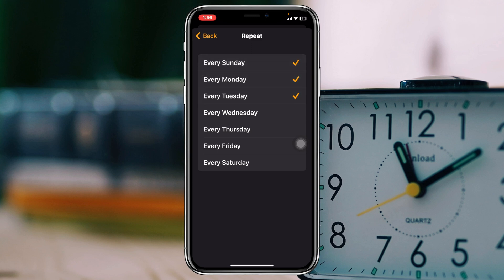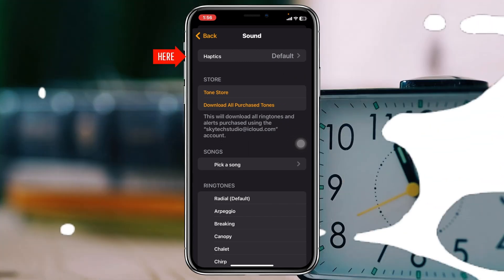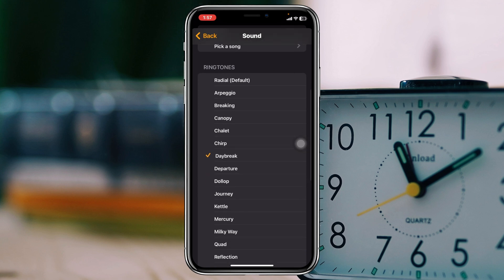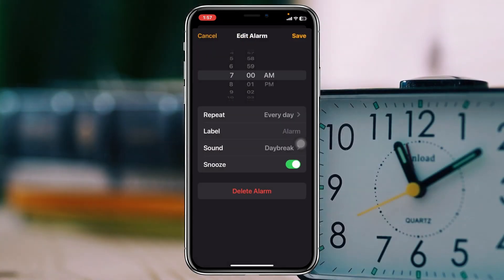You'll see your weekly days listed — make sure you have selected the specific days you want your iPhone to alarm. I'm going to select all days so my iPhone alarms every single day. Then go to Sounds, tap on Haptics, and select a specific vibration for your alarm. After that, scroll down and select a specific ringtone for your alarm.